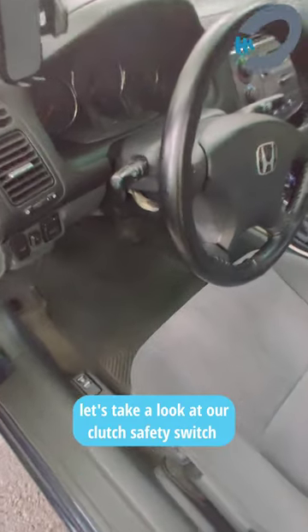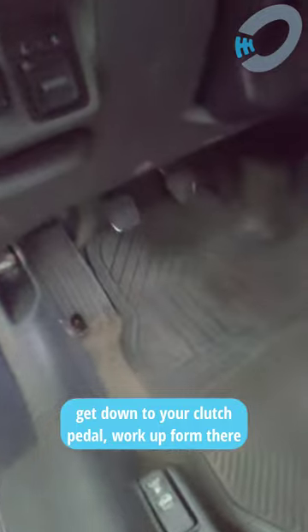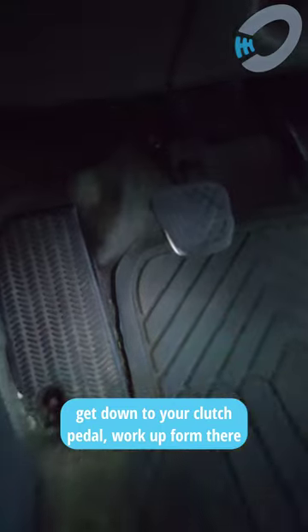Alright, so we want to start by taking and sliding our seat back so we have some extra space to work. Once we slide our seat back, if we can get a little light down here, first of all we find our clutch pedal. That's our clutch.